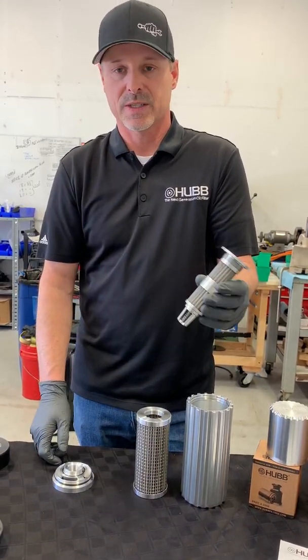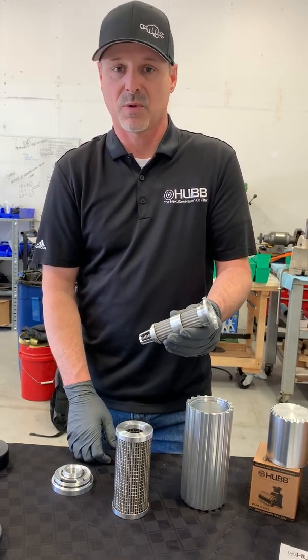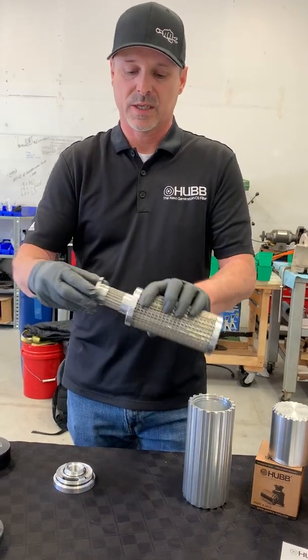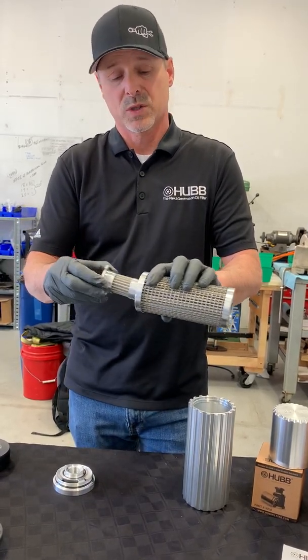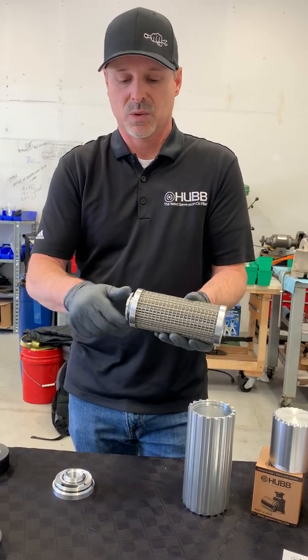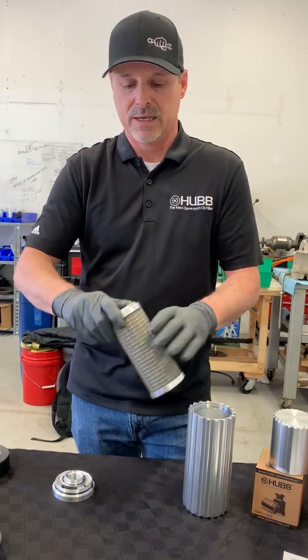Next we need to install the secondary back into the primary filter, again making sure all the threads are lubricated before reassembly. Once lubricated, simply insert the secondary back into the primary. What's nice about the primary is it's not directional — it can go either way. Get that threaded in and hand tight.